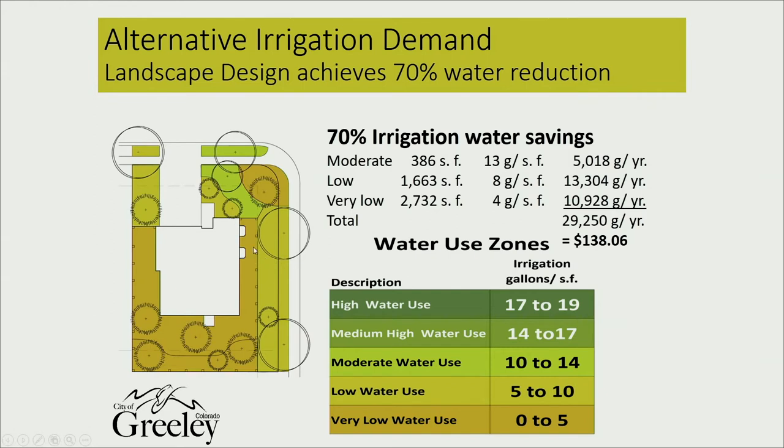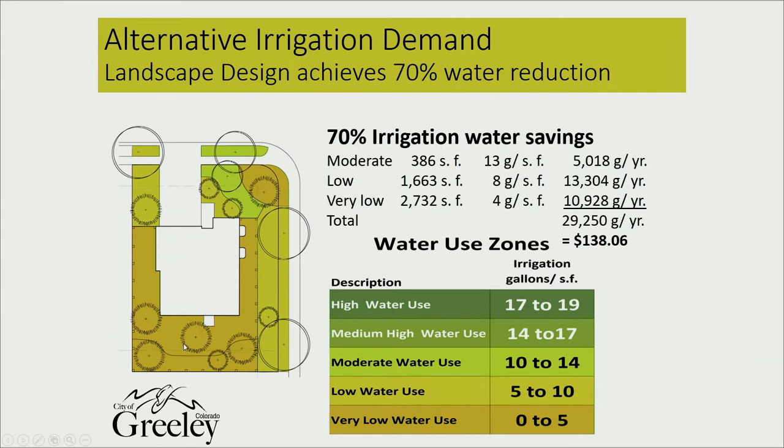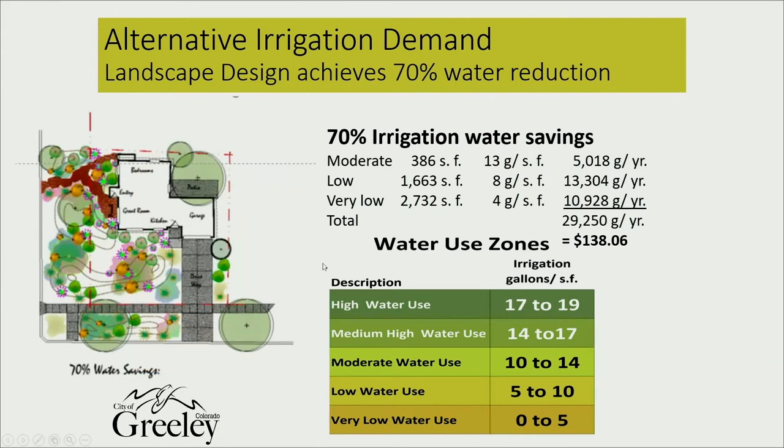At 70 percent conversion the summer water bill goes down to about $138. This is the conceptual plan, and here is more of a detailed design to show what that 70 percent conversion looks like.